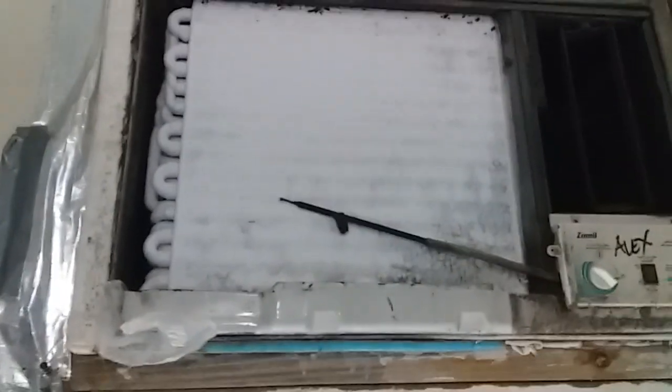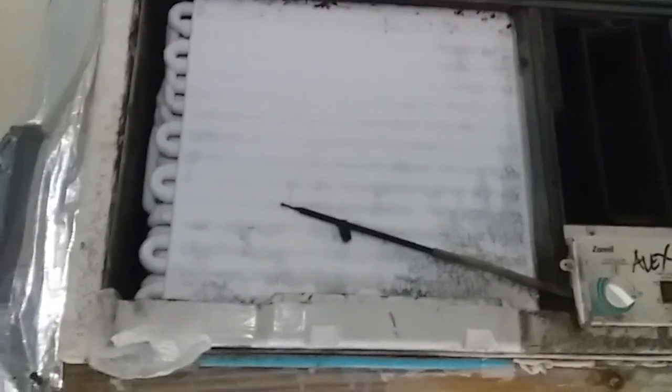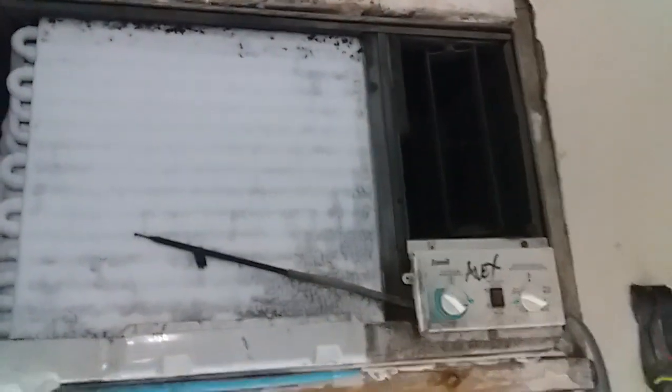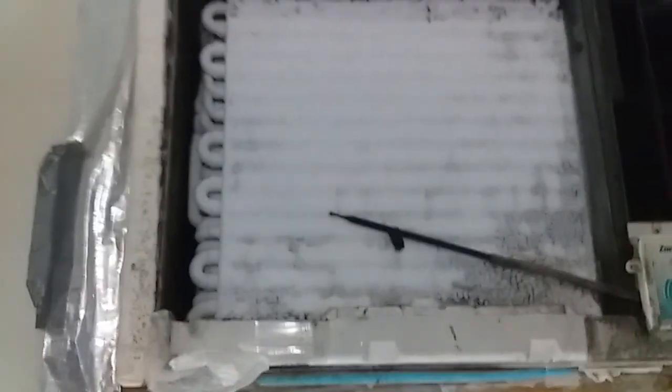Look guys, what happened to my AC — it's now having ice. It's almost frozen, yeah it's frozen. What is happening? I put it on the fan. I just removed the cover and you can see the ice.